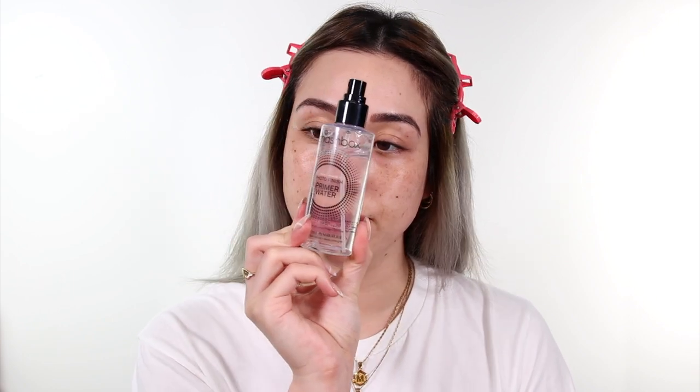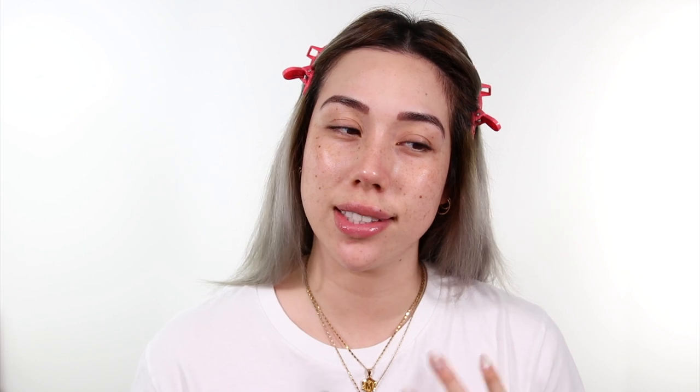Because I'm serious about hydration I'm going to take the Smashbox Photofinish Primer Water. You can use this to set your makeup as well but I kind of prefer it before. Between this and MAC Fix Plus, this one is a lot more liquidy whereas Fix Plus is almost tacky.